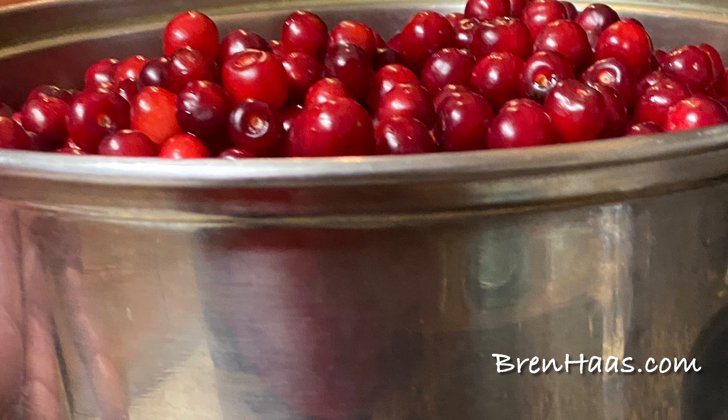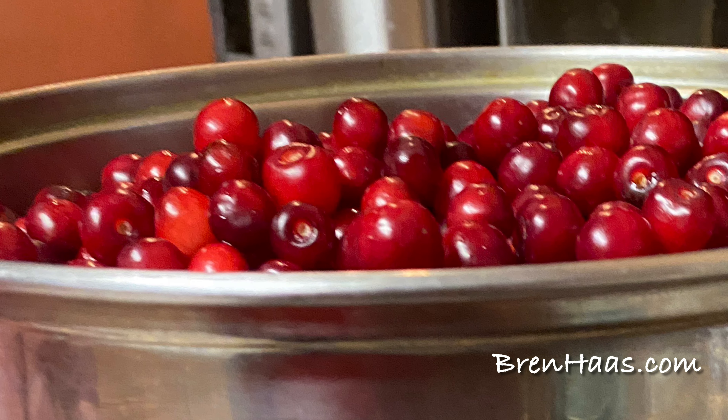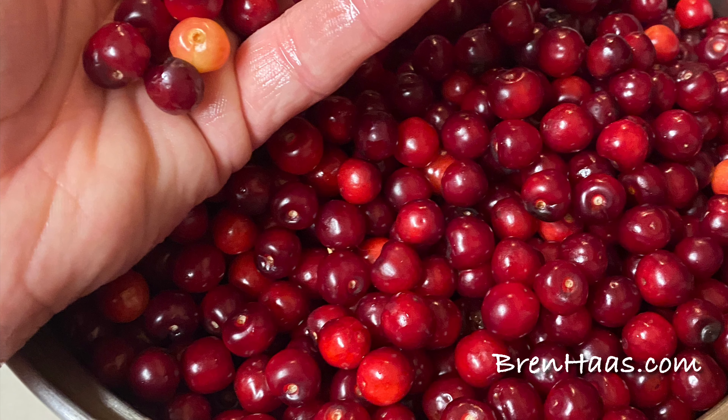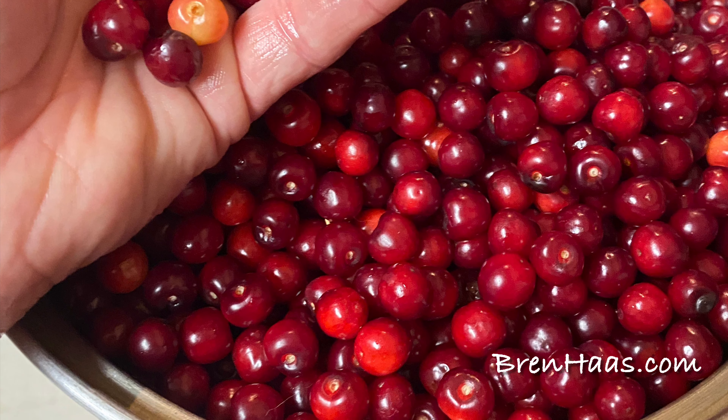We've been sharing the berries — even the FedEx driver took a bunch of them home. I've also been dehydrating them and even made some cherry pie filling for later in the year.